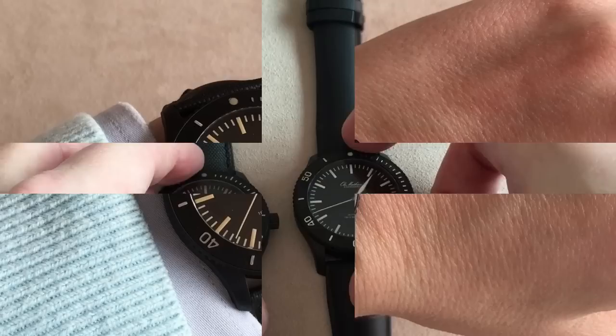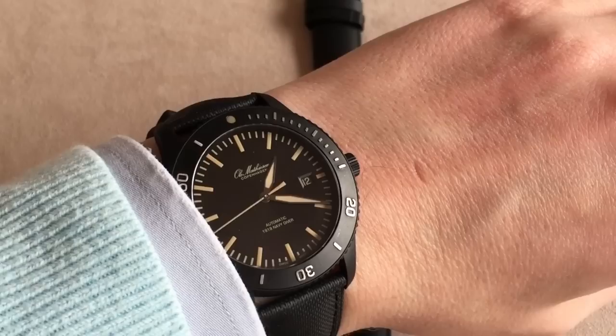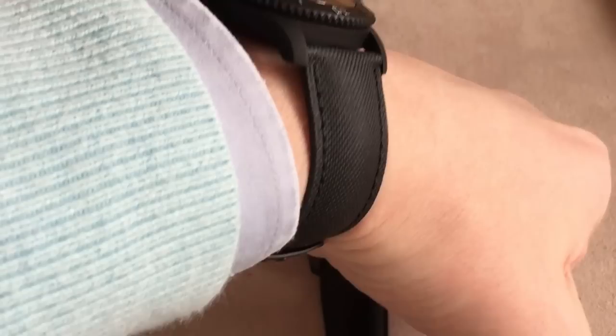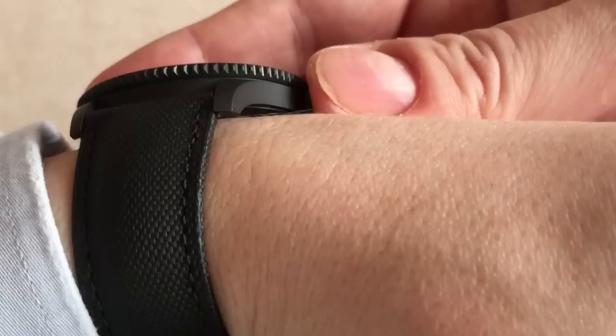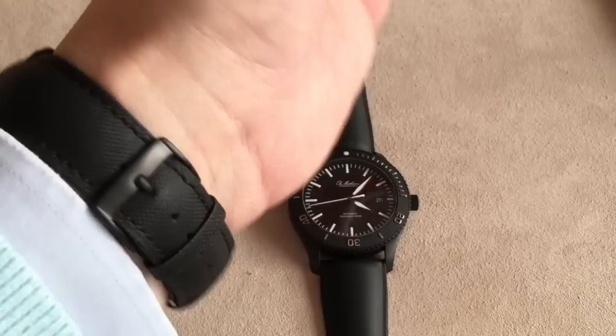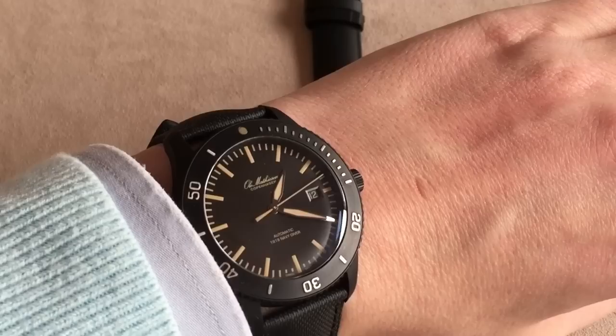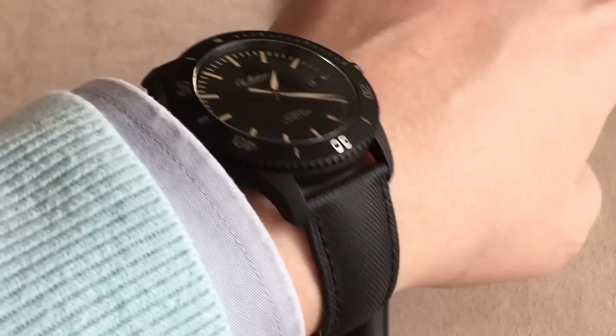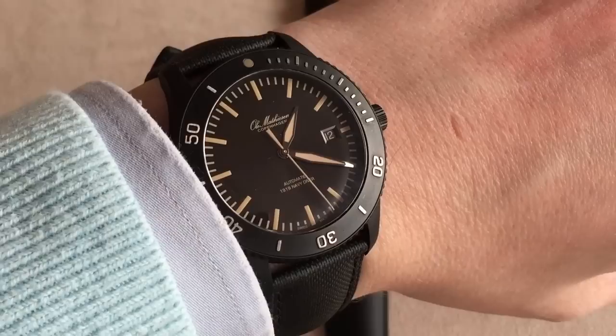Here you can see the 1990 Navy Diver on my wrist. My wrist is 17.5 to 18 centimeters, approximately 7.1 inches. A really nice thing about this watch is how thin it is — it truly hugs your wrist. You also get curved lugs that make the watch hug the wrist even more, so it feels very comfortable and very light. You can easily wear this as an everyday watch, but of course you can also take it diving, take it to the pool, go snorkeling, or even proper diving.